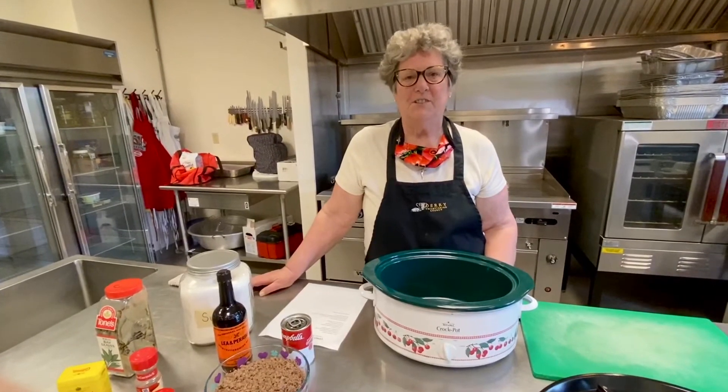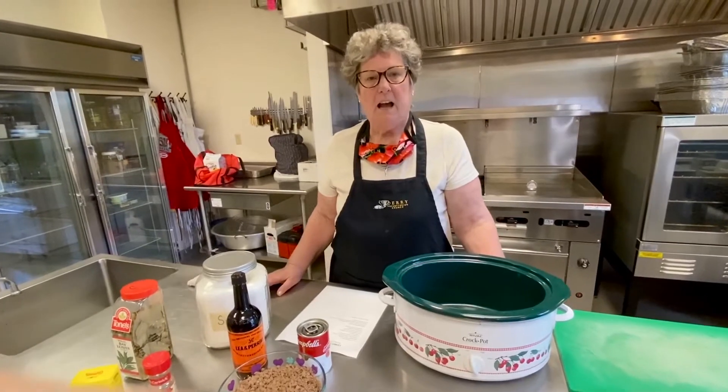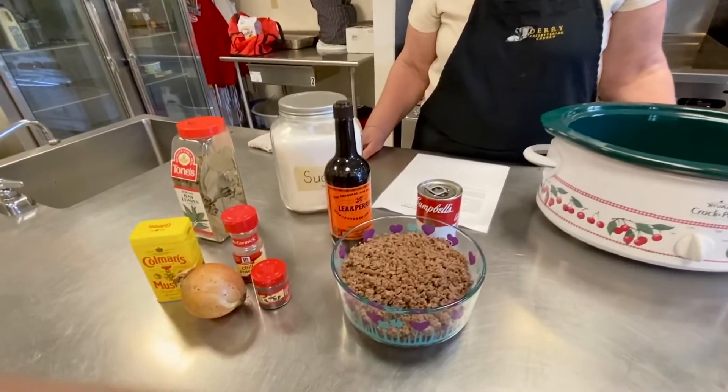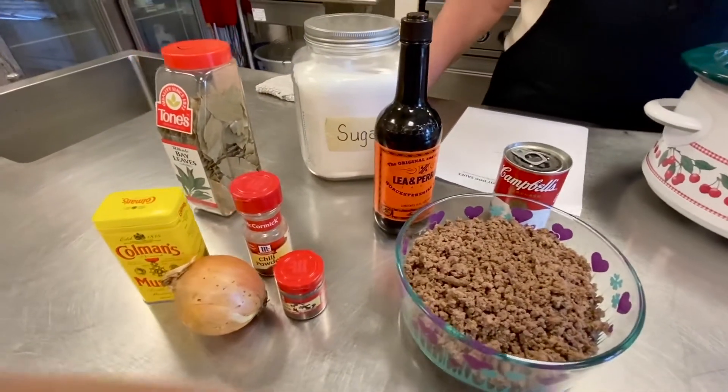Hello, welcome to Dairy Church Kitchen. Today we're going to make Coney Island hot dog sauce. I don't know where I got this recipe — it may have come from when I worked at Hershey Foods.